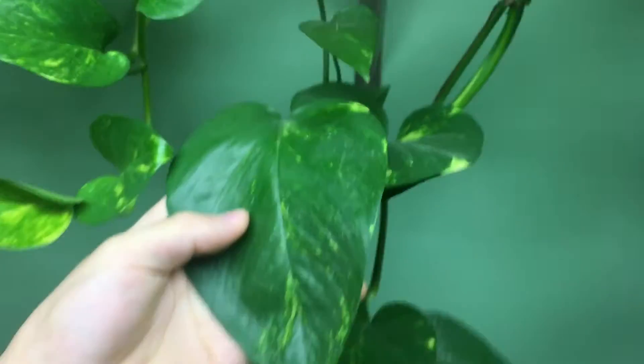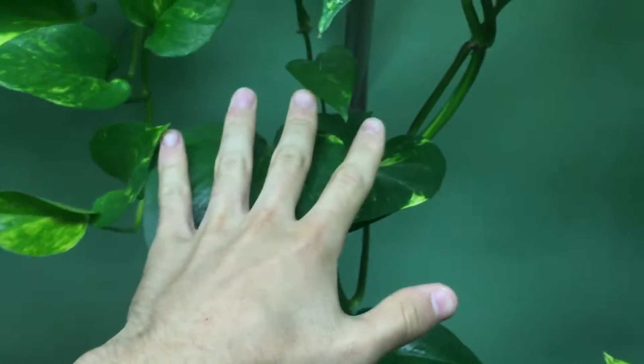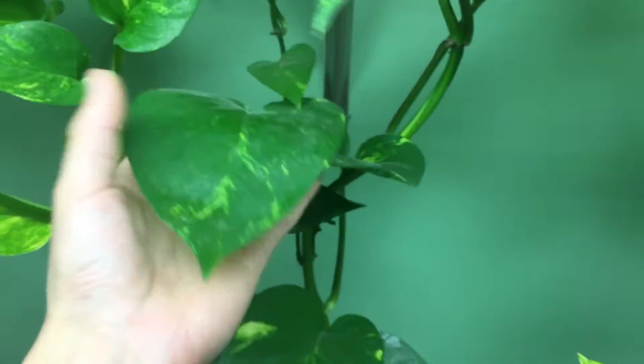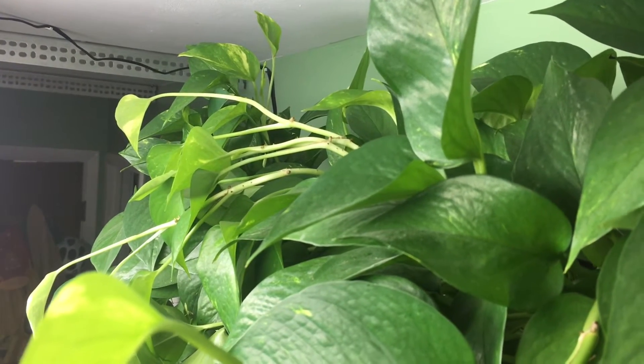Some of these leaves that have grown are gigantic — they're like almost the size of my hand, which is actually not that big for this species of plant, but I think it's pretty impressive. There's also a lot of new growth happening all over the place, so every day I'll see three or four new leaves sprouting out somewhere.